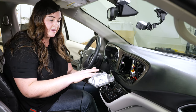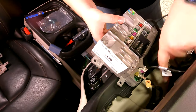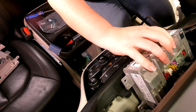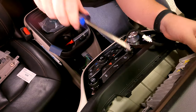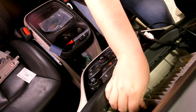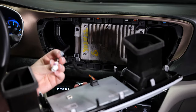Depending on your vehicle, you may have different connectors, so just whatever you have here, line up color coordinated. Once you get all those connected, just go ahead and tuck this back in and we'll put back the screws. Now that we've got the screws back in here, we're going to go ahead and reconnect our screen — just going to connect the black wire back here and the new white one.